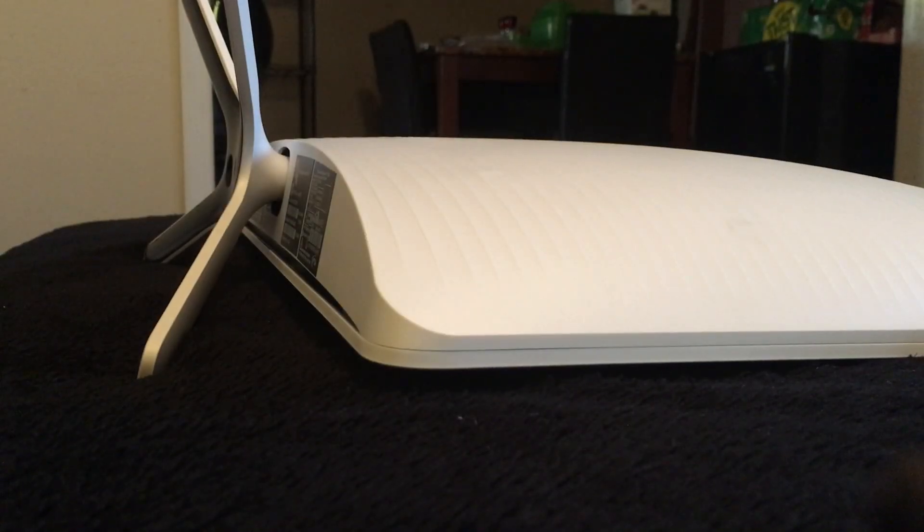Okay guys, this is my video — kind of a continuation of the review that I did on the all-in-one HP.